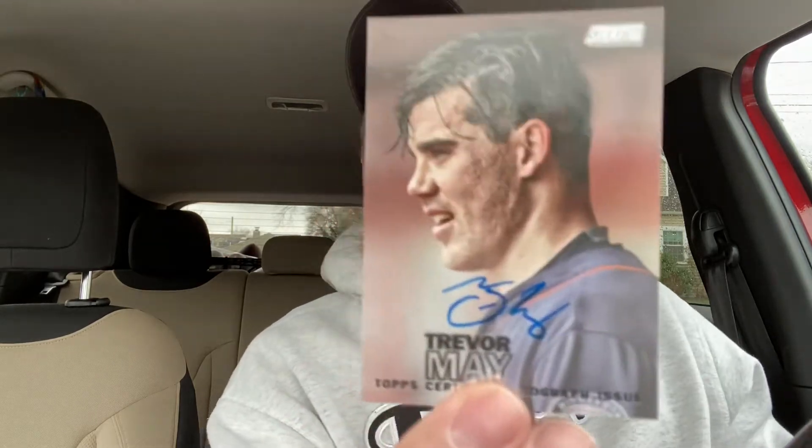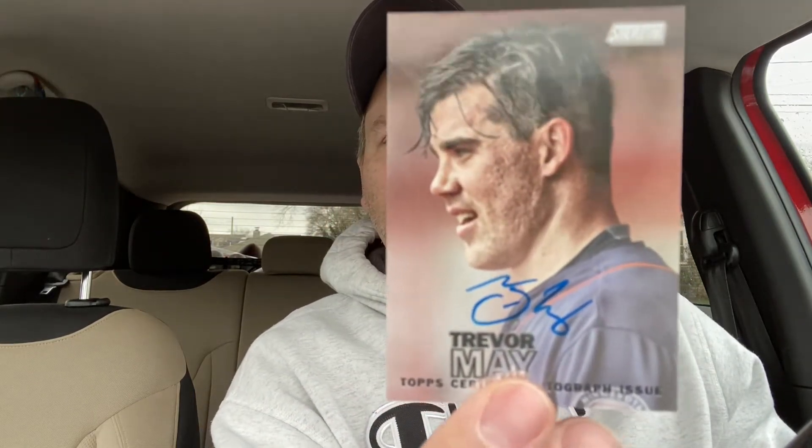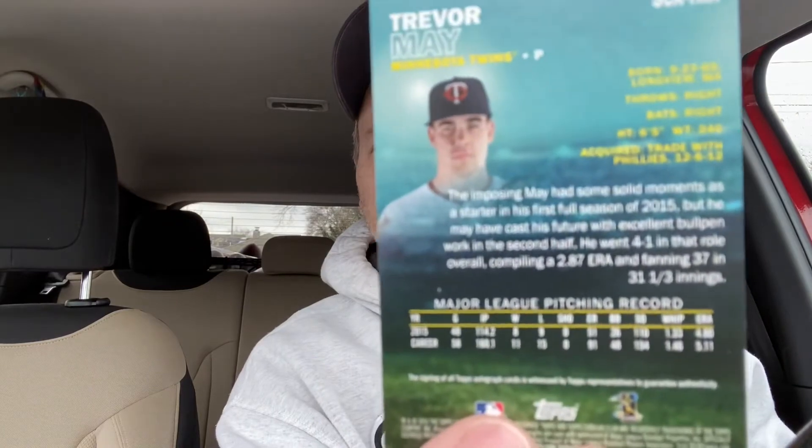Here's your hit — a Trevor May Topps certified autograph issue. I don't remember who Trevor May was, but that's it. It's not serial numbered or anything, just a certified autograph issue. And here's Hensley Muehlins, otherwise known as Bam Bam, because he had a ton of home runs.